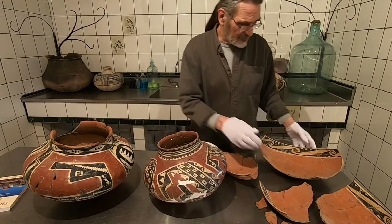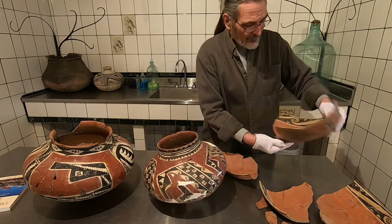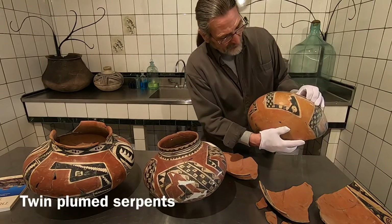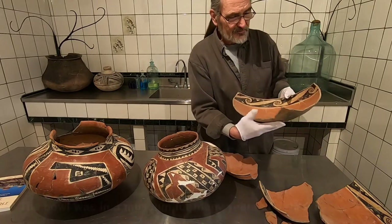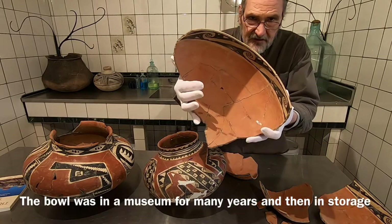This bowl is fantastic — a big communal bowl with twin serpents on the exterior. We're going to reassemble this, put this back together. Look at all the little excavation numbers on that.